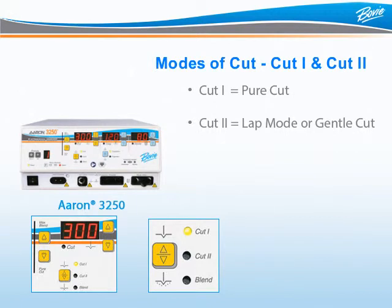If you have trained on any other ARIN generator modules, you know the difference between Cut and Blend, but Cut 2 is a new feature you may not be familiar with. Cut 2 was developed for laparoscopic and microsurgery procedures. You may have heard it called Lap Mode on other electrosurgical generators. In technical terms, this modality is designed with a different voltage to reduce direct coupling — in plain language, it is a gentler Cut Mode.